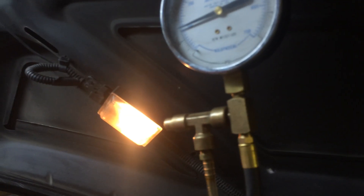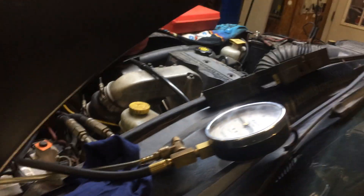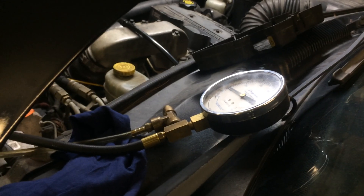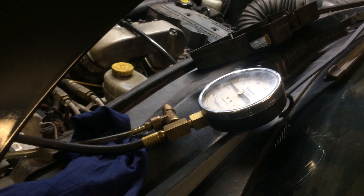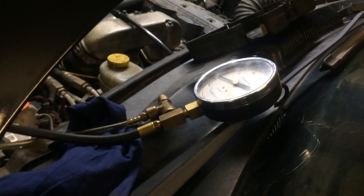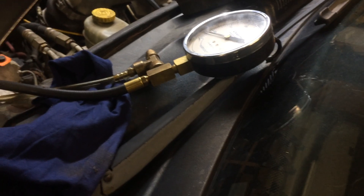We should have about seven pounds while cranking. There it kicks back up now. There's both a cranking and a running test to perform.